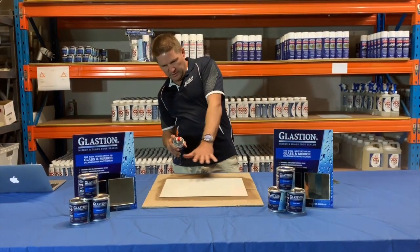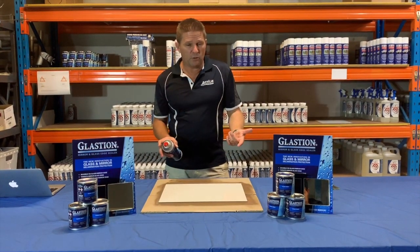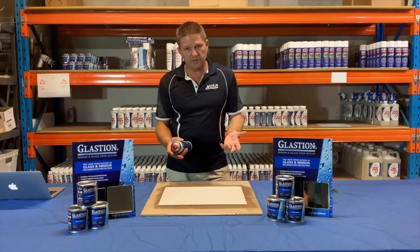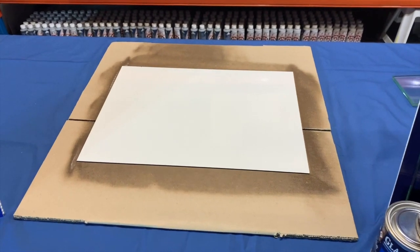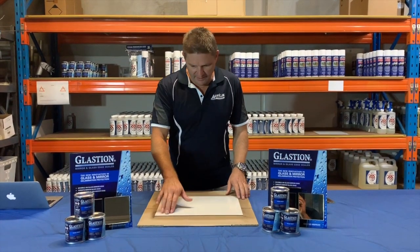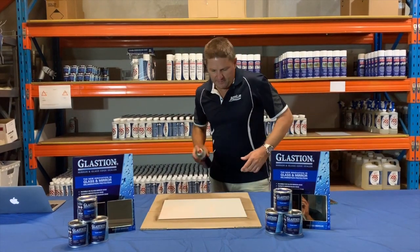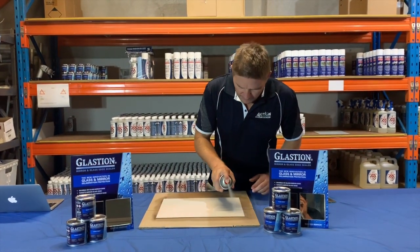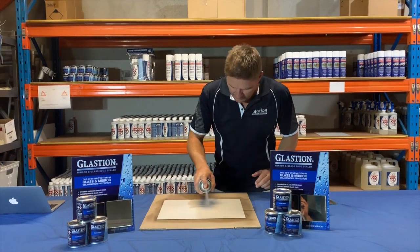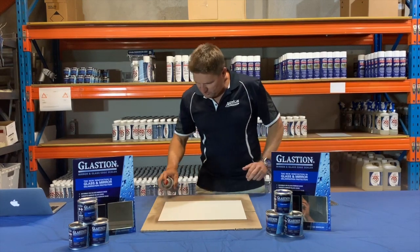You can see it's shiny at the moment — that'll be touch dry in 10 minutes. After about 20 minutes we're going to put a second coat on and come back. It's now been 20 minutes and the backing is totally dry, so we'll apply the second coat and hit that edge one more time.